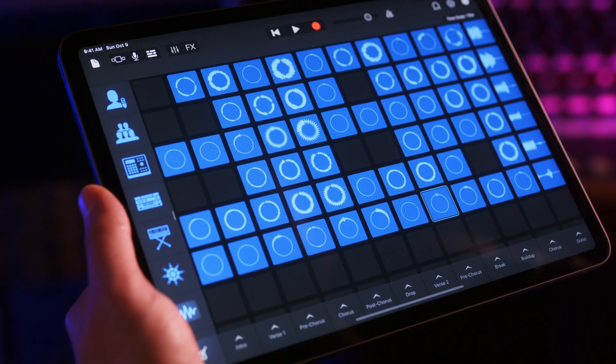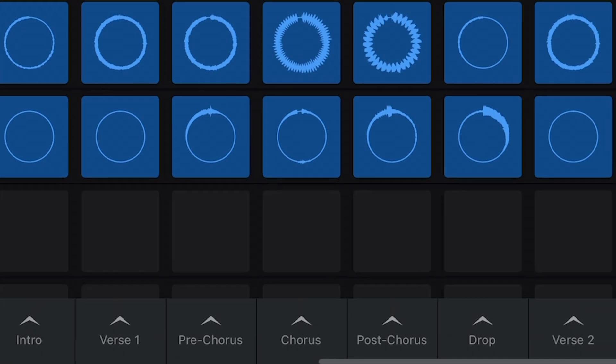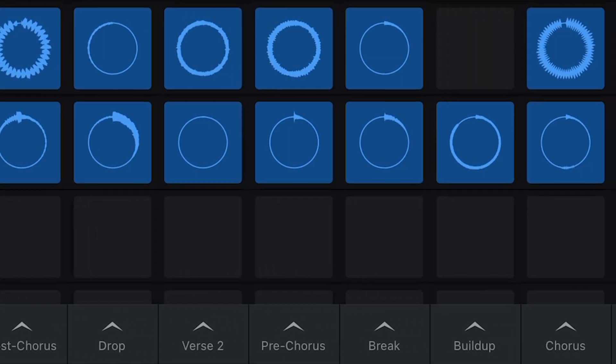I'm going to show it on iPad, but you can of course do it on your iPhone as well. So now you have your hands on Clarity, sounding pretty much like it did when we created it in the studio, but now built here in GarageBand.